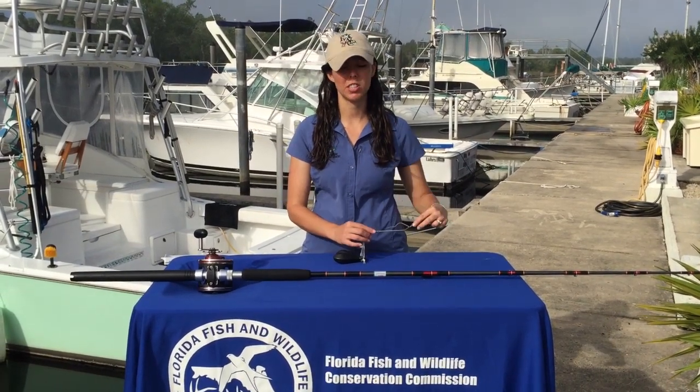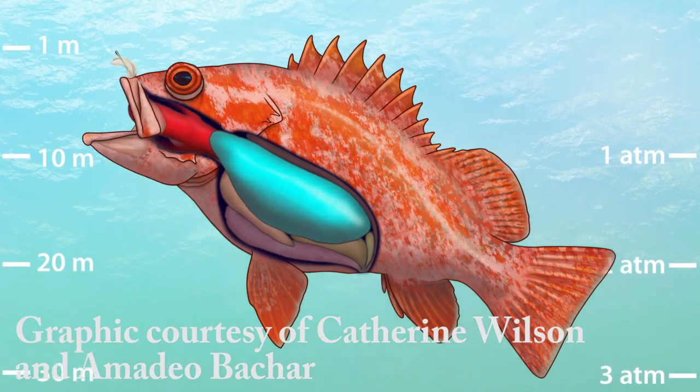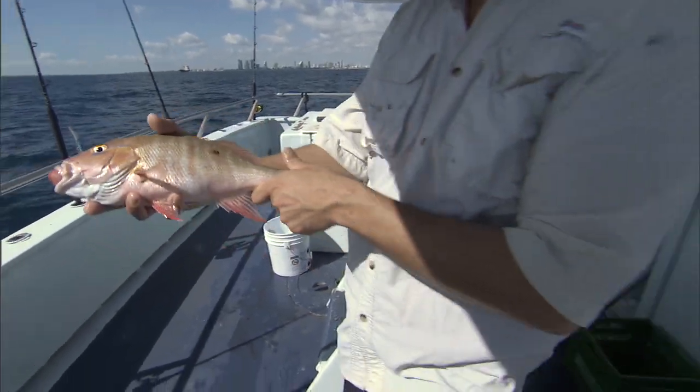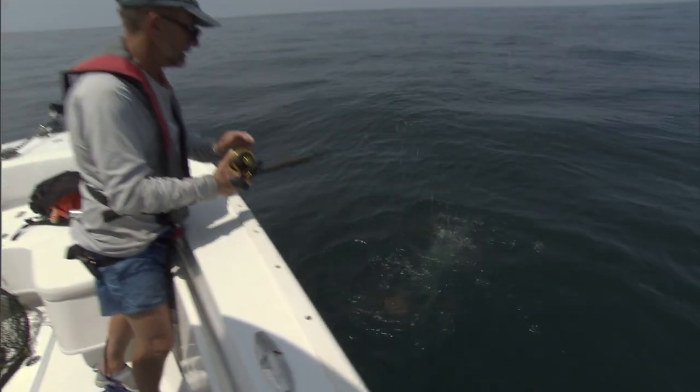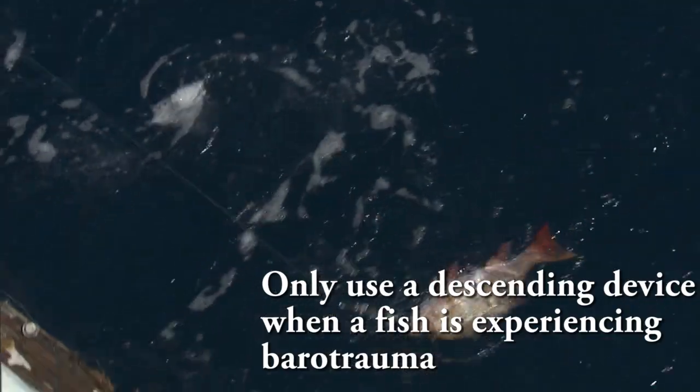Descending devices can be used on reef fish that show signs of barotrauma, such as bulging eyes, a bloated belly, distended intestines, or the stomach coming out of the mouth. If fish show those signs, you can help get them back down to the bottom using descending devices, and you should only use the device if they show those symptoms.